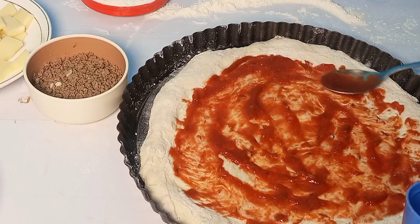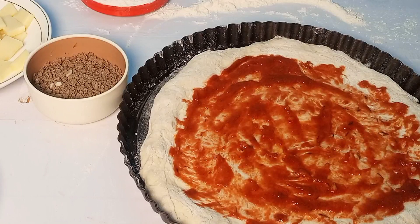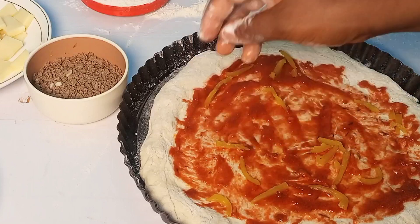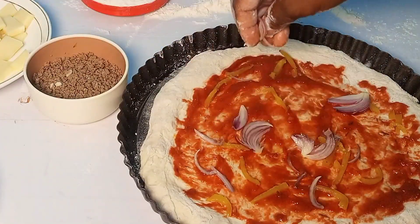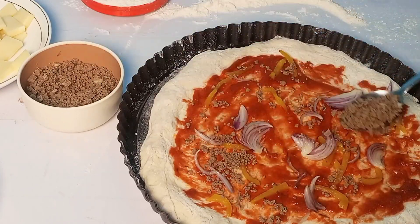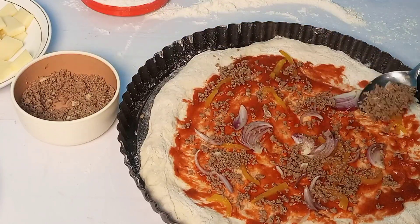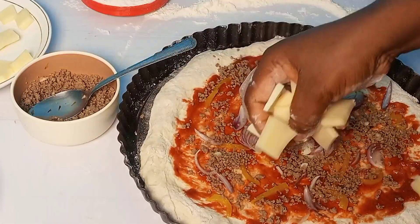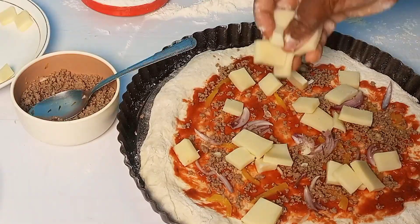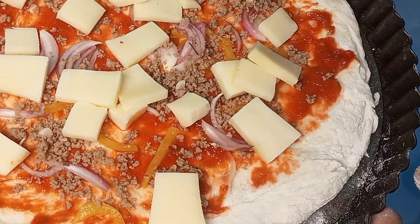Our oven has been preheating on the highest setting. I'll add in my yellow bell pepper and my onion, then my mixed meat. I'm adding everything and then I'll just pop it in the oven. Now I'll add in some cheese. This is it — I'll just pop this in the oven.